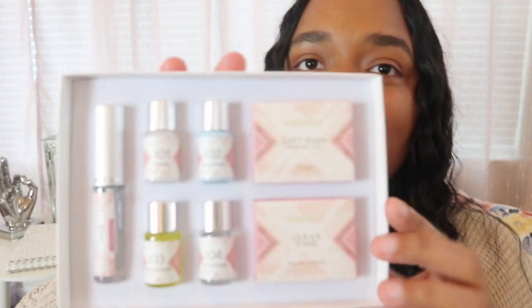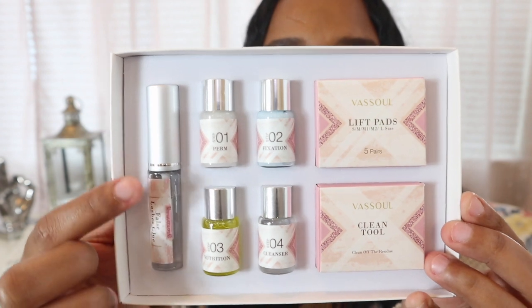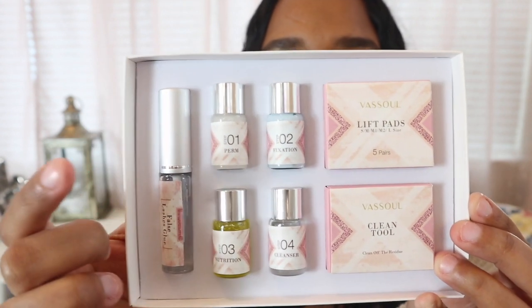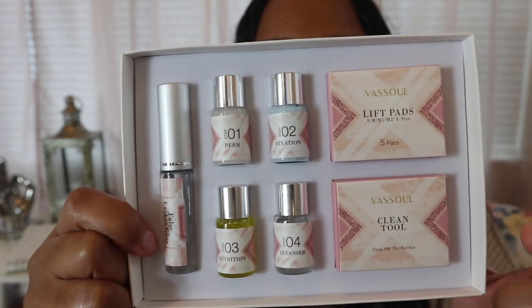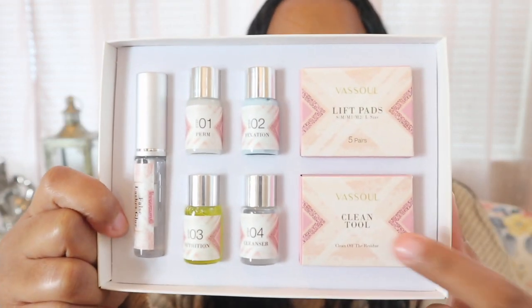She and I opened the kit together. The only thing she brought from her line of work was the under-eyelid pads. The kit itself gives you everything you need: the adhesive, the perm, the fixation cream, the cleanser, the nourishment, the lash lift pads that go on top of your eyelid, and the cleaning tool that helps you scrape the lashes up.